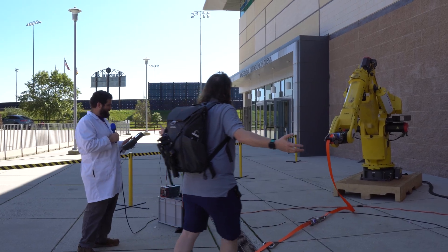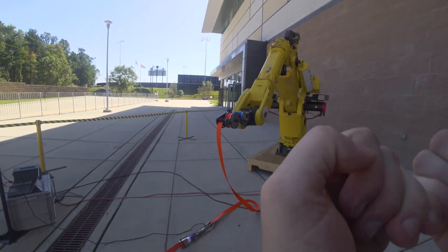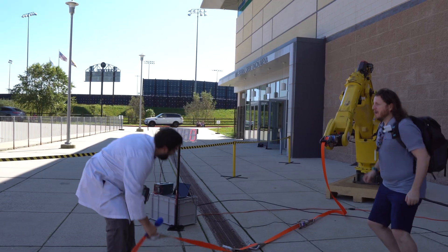You want to go? He's ready. Come on, let me at him. Put me in, coach. Put me in.